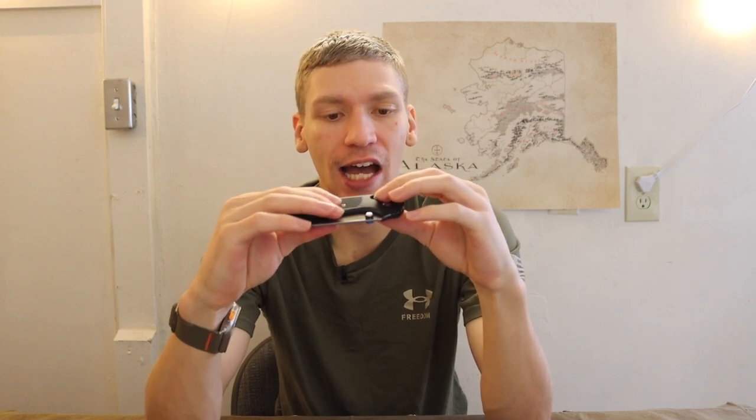This is an American-made crossbar lock, axis-style lock knife. It takes advantage of the fact that Benchmade's patent on the crossbar or axis lock has expired. It's another American-made contender, similar to things like the Hodeca, the Tactile Knife Co. Maverick, and other such blades. So without further ado, let's bring you in close and take this knife apart.